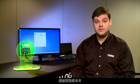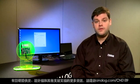Thank you for watching. For additional information regarding hardware availability, design files, and other support documentation, please visit us at analog.com/CN0189.